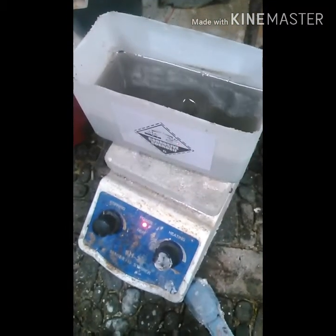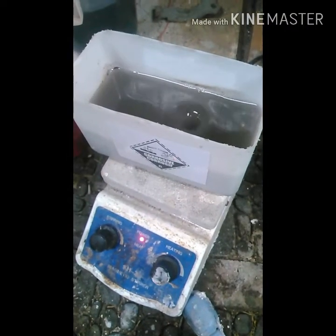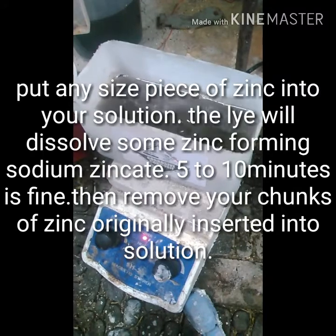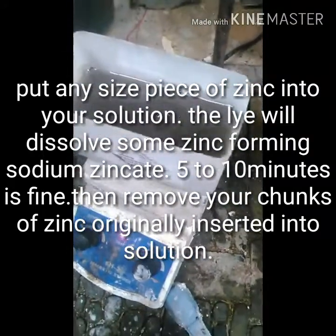So what you're going to want to do is take 150 grams of sodium hydroxide and 400 milliliters of water and mix them together. And then you're going to want to add zinc metal, put it in the solution, and stir it.